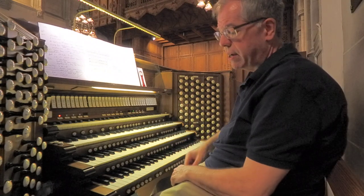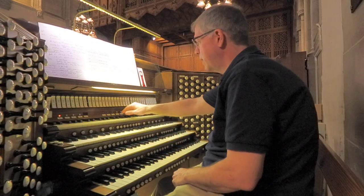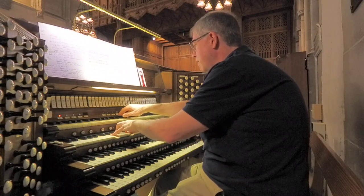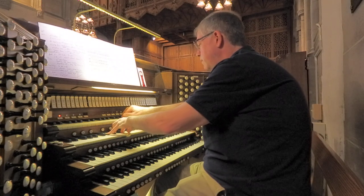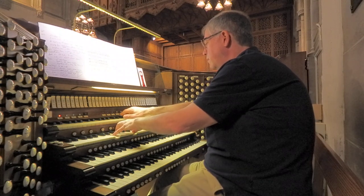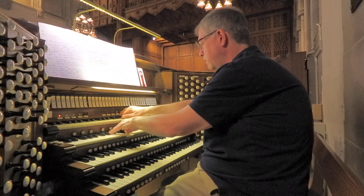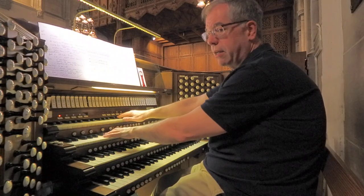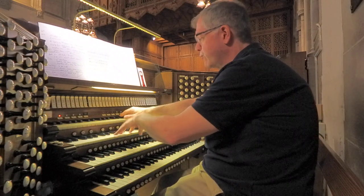The next stop we have here is one of what we call the color reeds. It is an English horn, which is very pretty. And it can be used for a nice hymn — I'm soloing out again, and I'll add the tremolo.